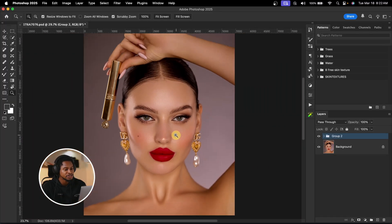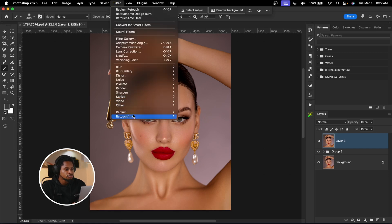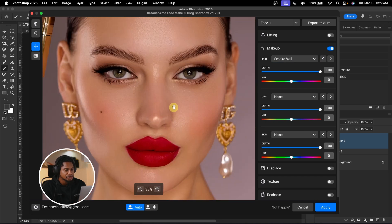Now I'm going to fix the makeup on this image. I'll create another stamp visible layer, then go to Filter, Retouch4me, and click on Face Makeup. Once I click Face Makeup, I'll turn the makeup on. For the eyes, I'll choose Smokey to add a smokey effect. See the before and the after. You have different options to choose from. I'll also play with the hue to change the color — I think red works for me. For the lips, I'll leave them as I like the color. Instead, I'll add some focus to the image by going to Skin and clicking on Sun Case.